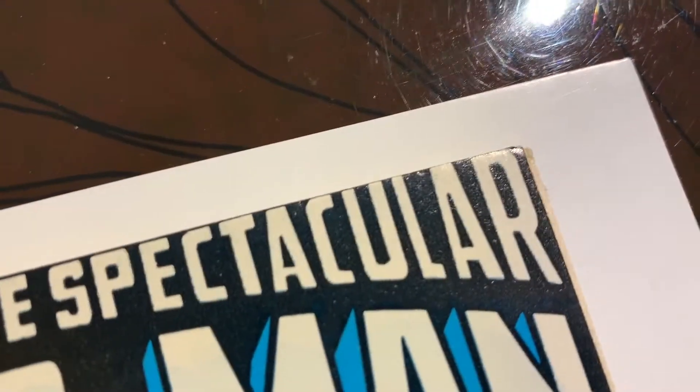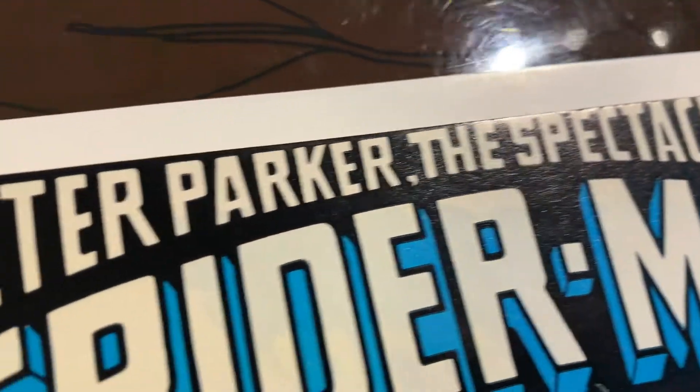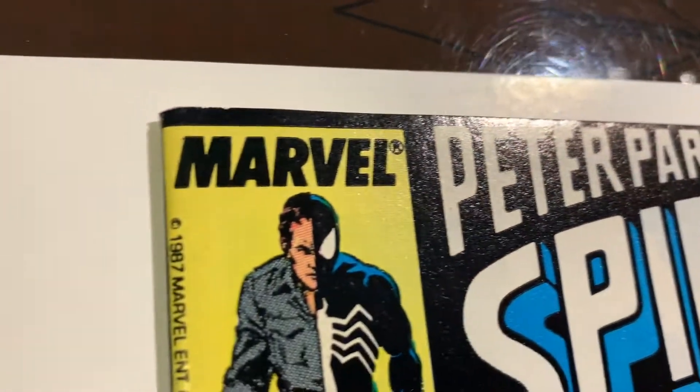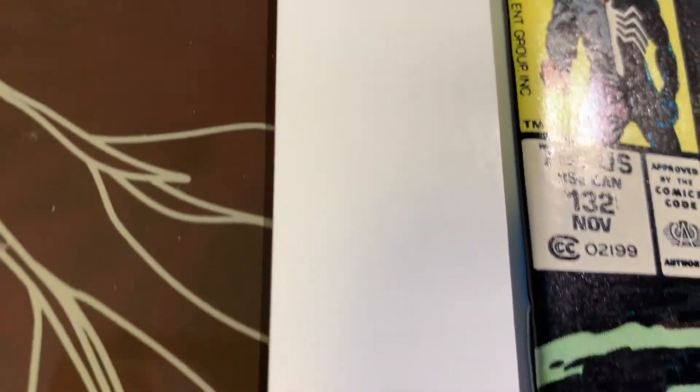Let's take a look — you can see that corner is rounded a little bit. There's a little something going on there. Let's see the color breaks area — see those two there.